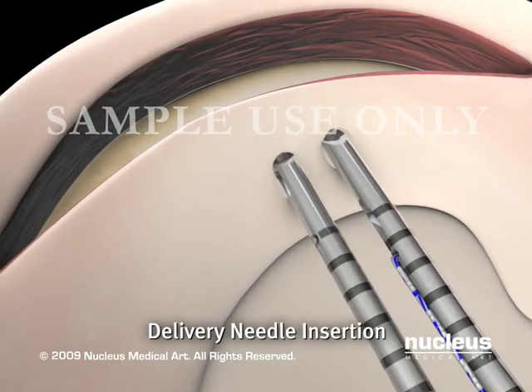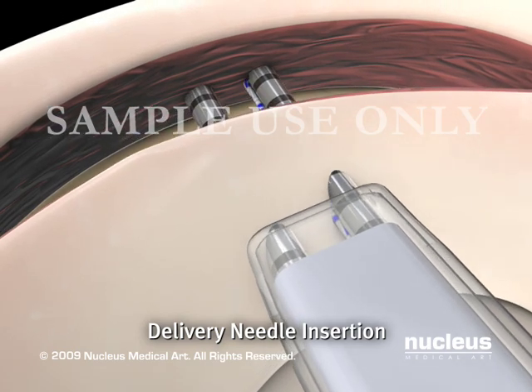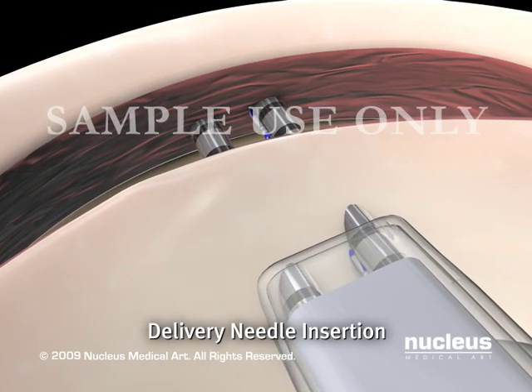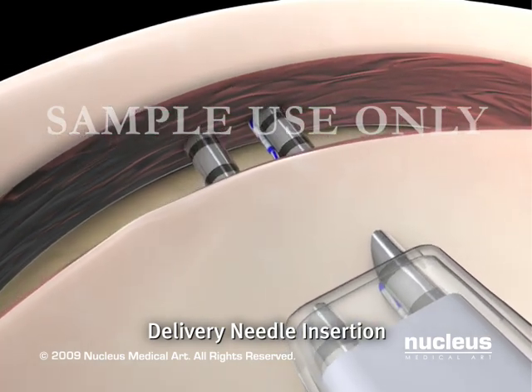The delivery needles are inserted into the meniscus, capturing the tear. The delivery needles will be in position when the depth limiter pushes against the meniscal surface, limiting advancement.